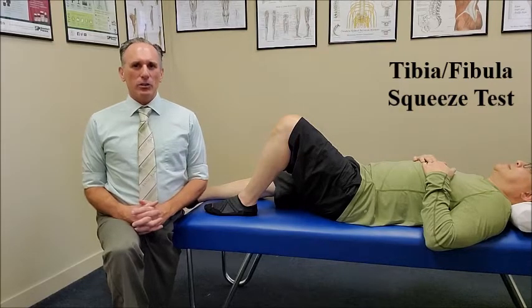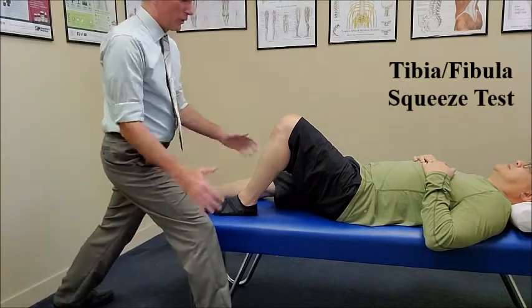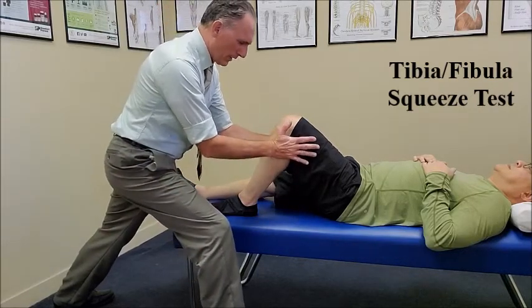The patient is laying supine, the hip is flexed and the knees are flexed and the feet are flat on the table. The doctor is going to compress the proximal fibula and tibia by pressing them together.